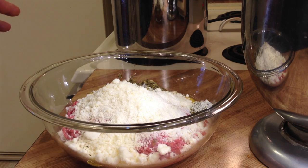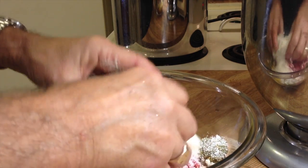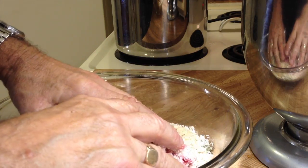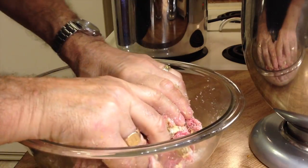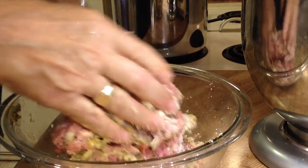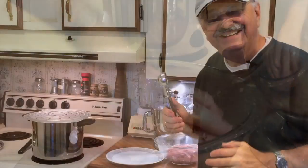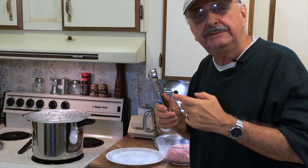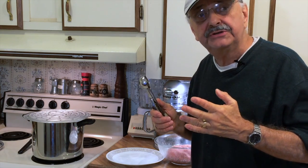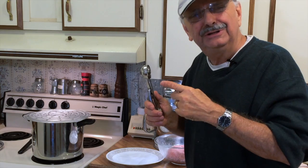My mother always said keep your hands moist. Seems like all my videos, I'm messing up my hands. The fragrance of this — mamma mia. I'm going to use this small ice cream scoop to help me form the meatballs. I like my meatballs small — no particular reason, but I do love gadgets.